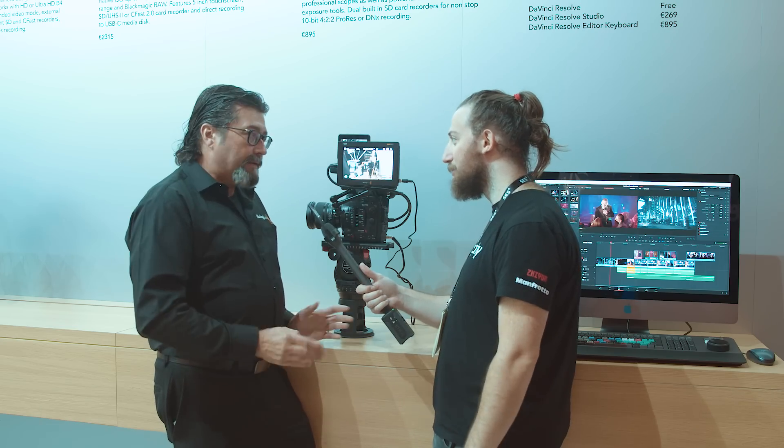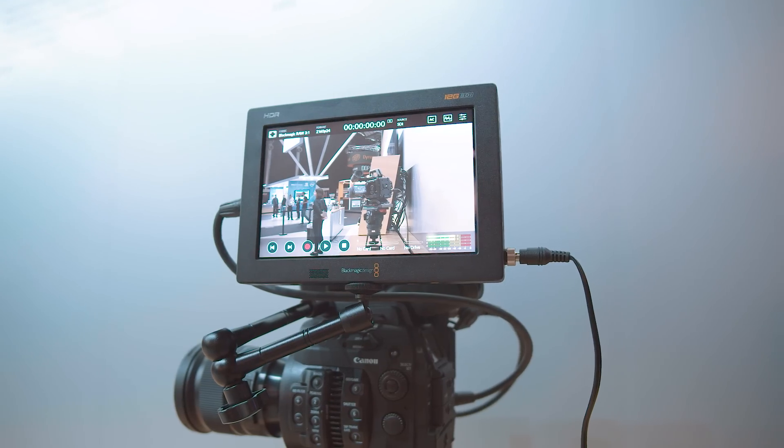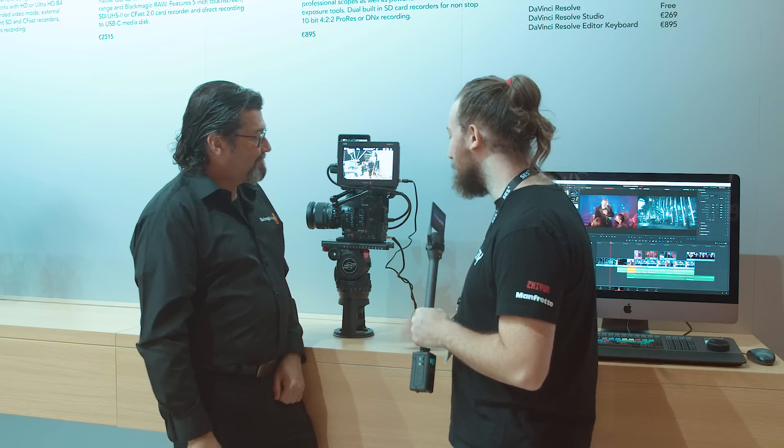So it seems like a team effort between Blackmagic and the camera manufacturers. Exactly. We provide the SDK for free and will work with anybody, and we don't charge a licensing fee. Well, in true Blackmagic fashion, outdoing yourselves again.